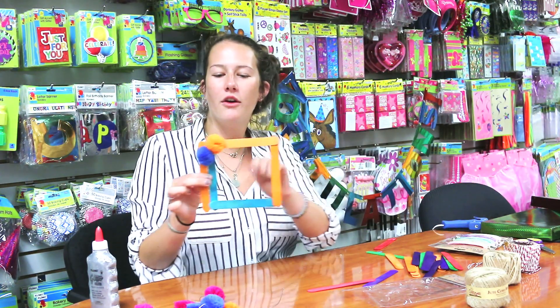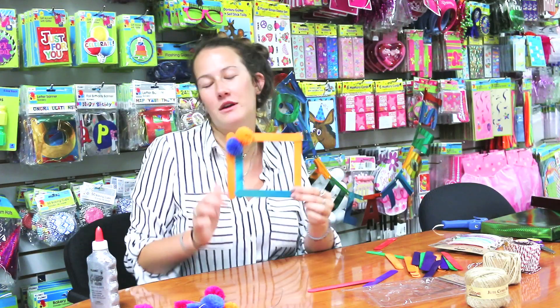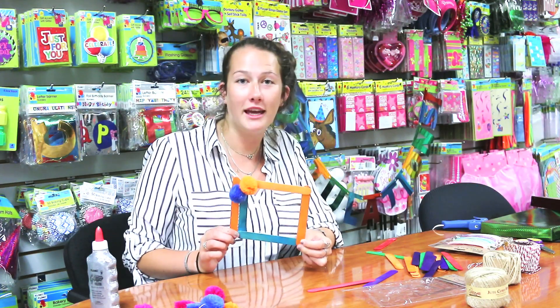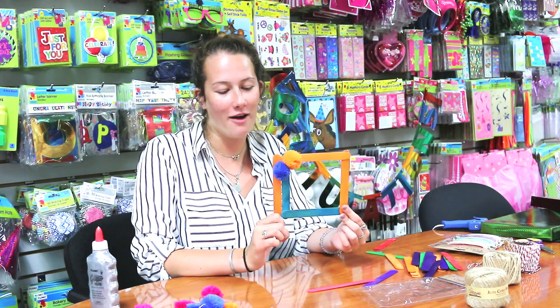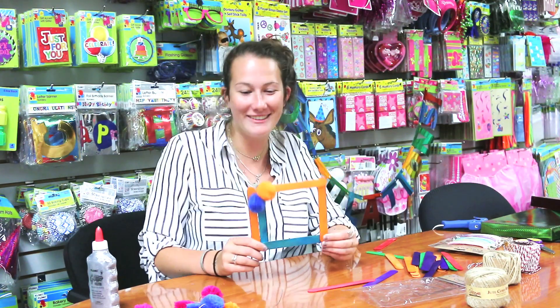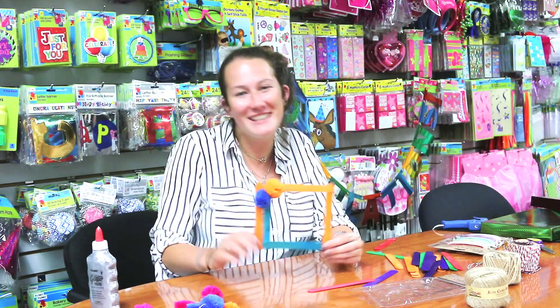And there you go — you have a nice, fun, cute frame! You can make them as simple or as complicated as you'd like. I think this is good for me for now, but as I said, you can do whatever you want. Thanks for watching!